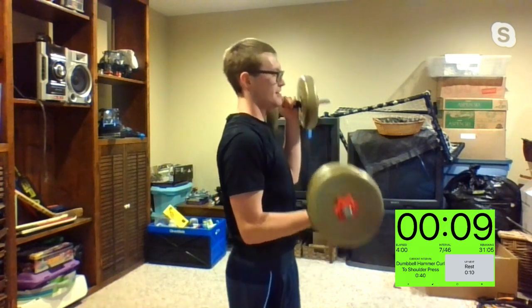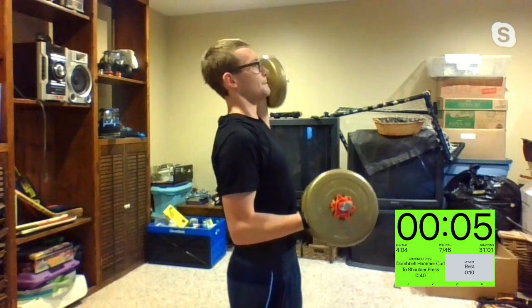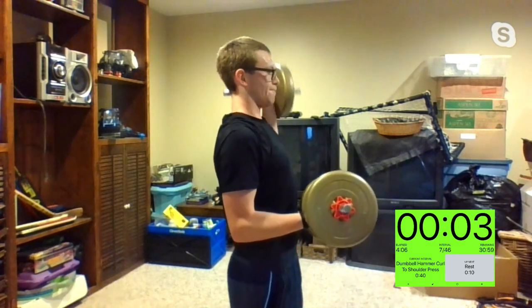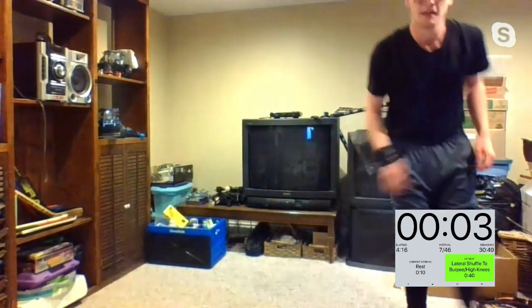Ten seconds — I'll count you down. Remember, Mika, extend the arm fully. Three, two, one, and time. Lateral shuffle — once you make it back to that first side, you do a burpee or ten high knees. In three, two, one. If you don't have too much space, a fast beat is okay.